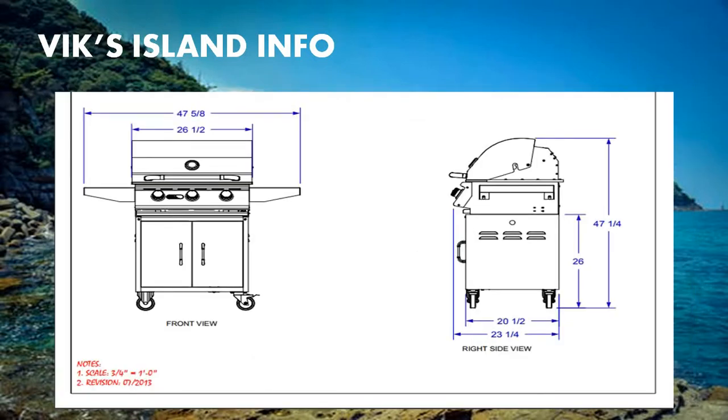Here are the line drawings for the Stair 69101. From the front view, the total width measures 47 and 5/8 inches. The grill placement area measures 26 and 1/2 inches. From the bottom to the serving tray is 26 inches, and from the bottom to the top of the grill measures 47 and 1/4 inches. The grill and cart width measures 23 and 1/4 inches and 20 and 1/2 inches.